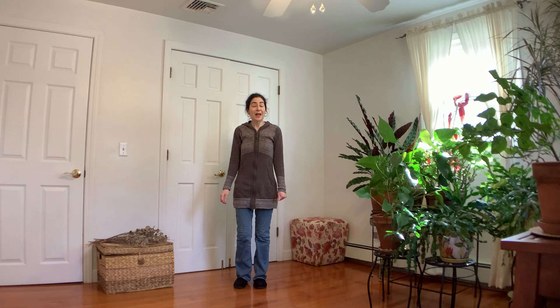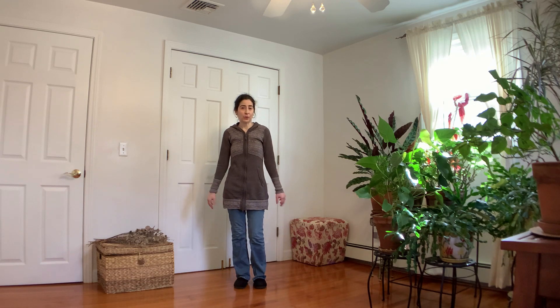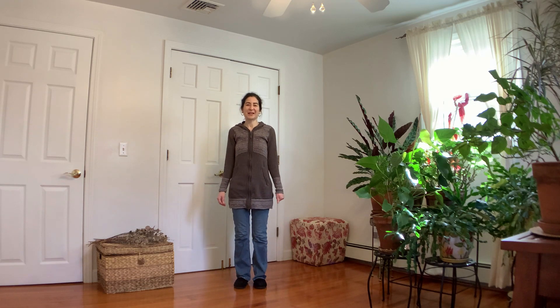Hi, it's Gabrielle. A couple weeks ago I made a yoga video called On The Go Yoga — a couple of yoga poses and stretches you could do at work, if you're traveling, or if it's just not easy to roll out a yoga mat. Today I'm going to show you a few more things you can do in addition to that video. You don't need any yoga mat and you can wear your regular clothing. Let's get started.